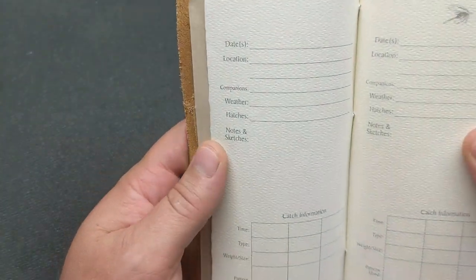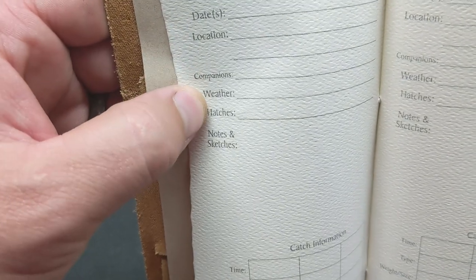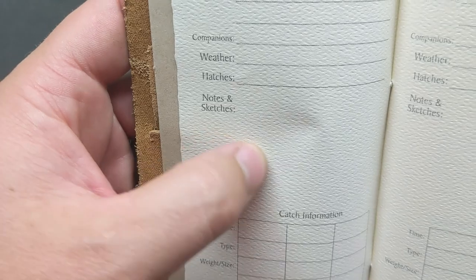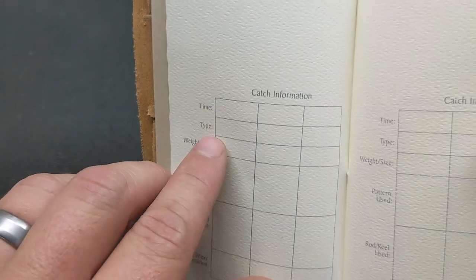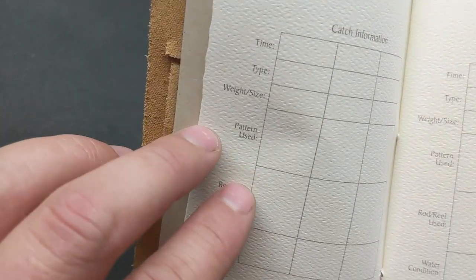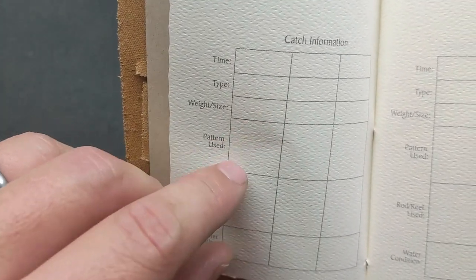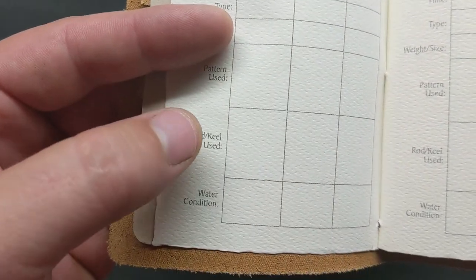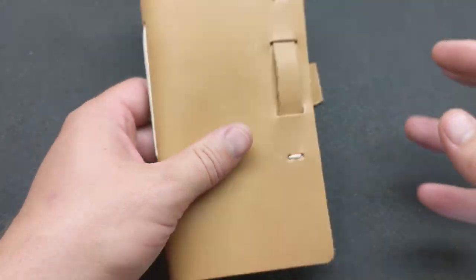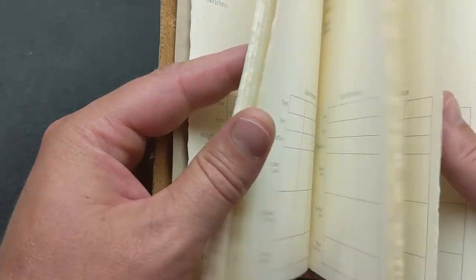Here's what the log looks like: you have date or multiple dates, location, who you were fishing with, hatches that you noticed, any notes or sketches. I'm really big on landmarks — I like to put landmarks, trees, or certain rocks. You can note the time, catch information like type of fish, weight, size, the fly patterns you were using. There's even space for hackle drawings, rod and reel, and water conditions.